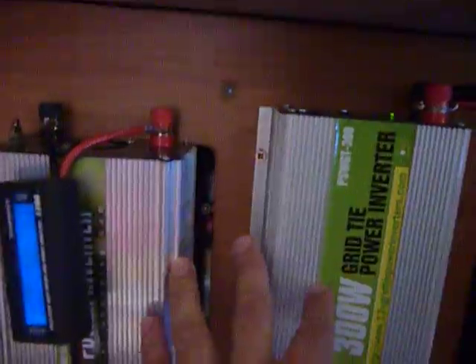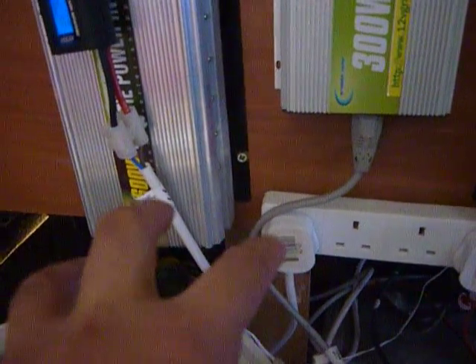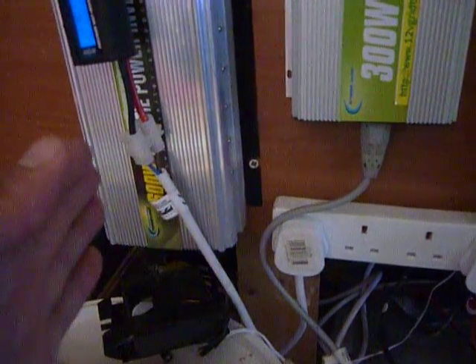What happens is at around six o'clock in the morning the timer kicks in. I've already got the DC side of things — the solar panel is already putting power on that side. As soon as the timer kicks in, the AC is on; it's like a gate opening, and the power starts feeding through to the house.